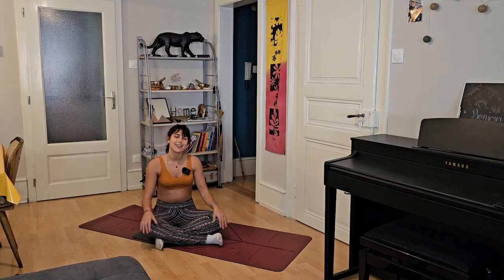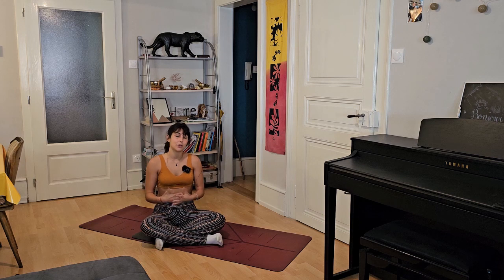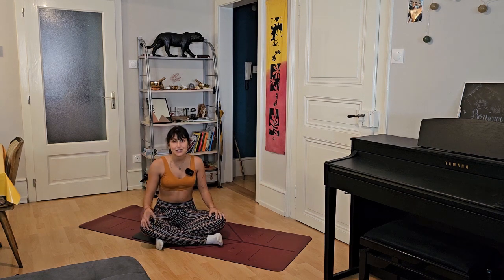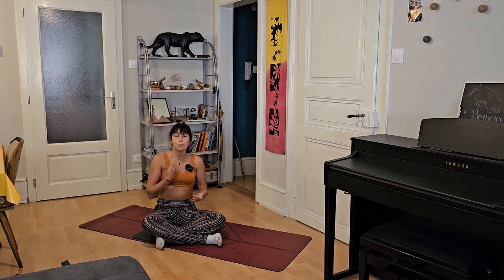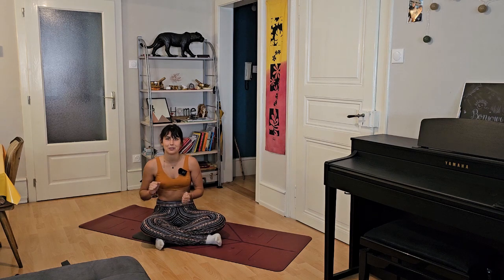Hi there, we're here for an upper body flow, especially for opening up and creating mobility. When we spend a lot of time in front of the desk, it's a real relief to finally be strengthening and opening the upper body. I invite you to get a belt, a scarf, or anything useful, and perhaps either a pillow or a soft yoga block — if you have a hard one, a pillow will be nicer on your hips.